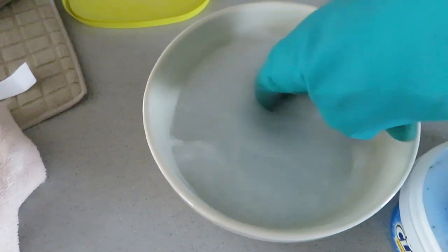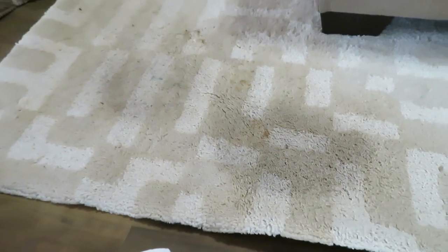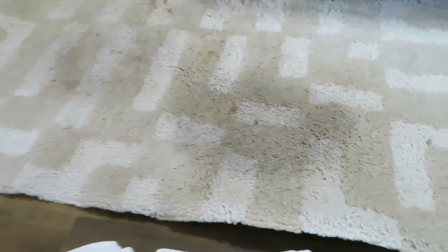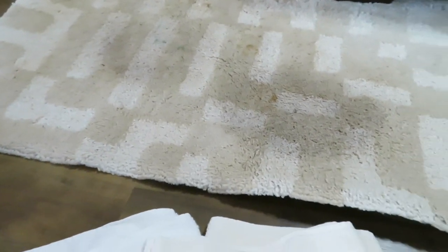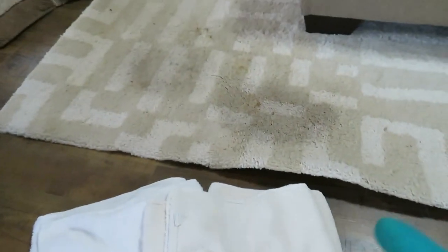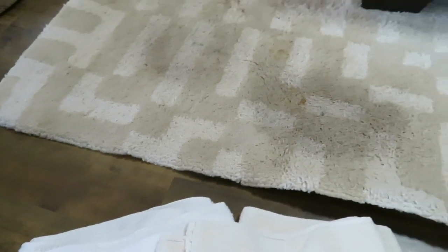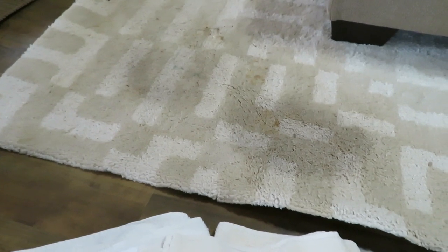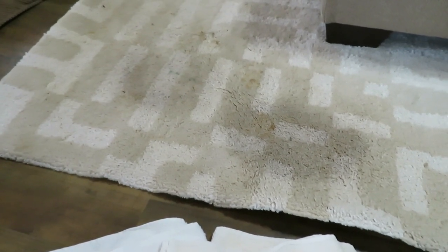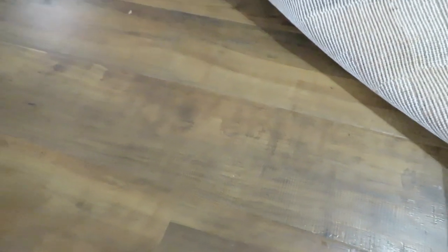These are the stains — one here and one here. As you can see, a lot of it did come out but it's still very noticeable. One thing I want to say: I have two towels here. If you are cleaning your rug while it's on the floor and you have wood or laminate floors like I do, make sure you put something beneath your rug to soak up any water or moisture, because you don't want that sitting on your wood floors — it will ruin it. I'm going to go ahead and put these towels underneath my rug to soak up the extra water.